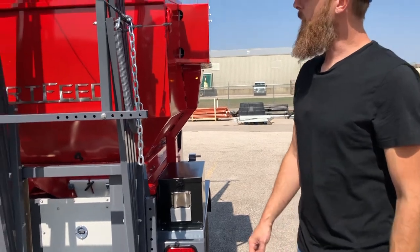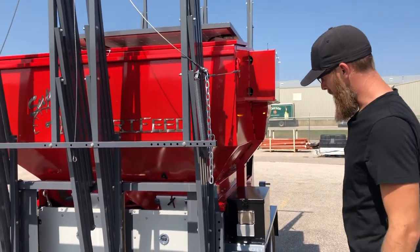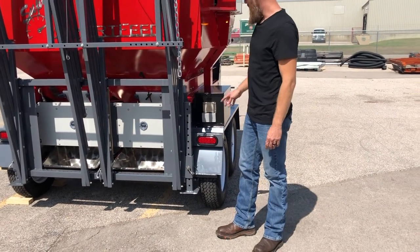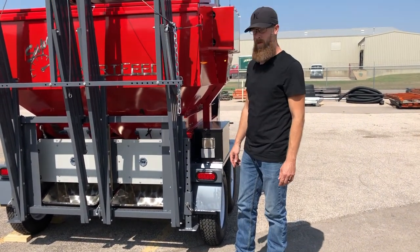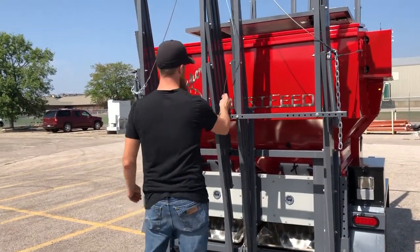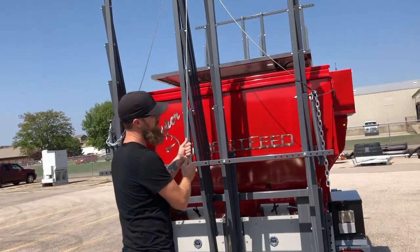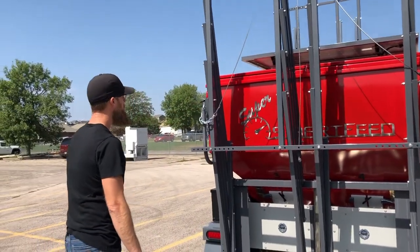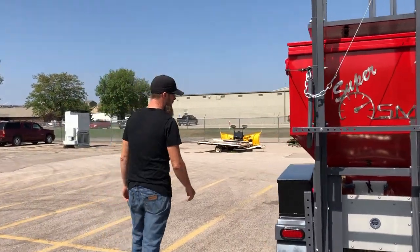The rear is pretty much the same as the front except these jacks are manual, so we'll set these jack pads first and then adjust our height for the other stabilizers. We're going to talk about these extra chains and cables in the back and I'll show you why those are necessary.